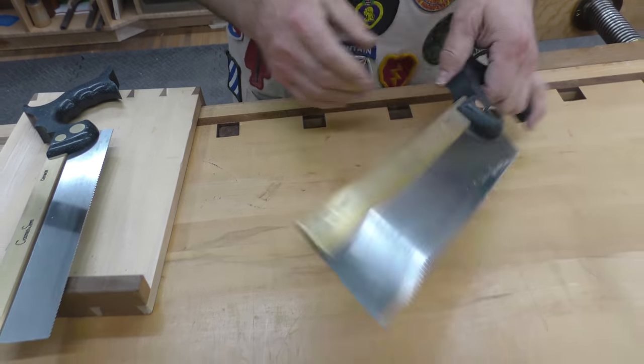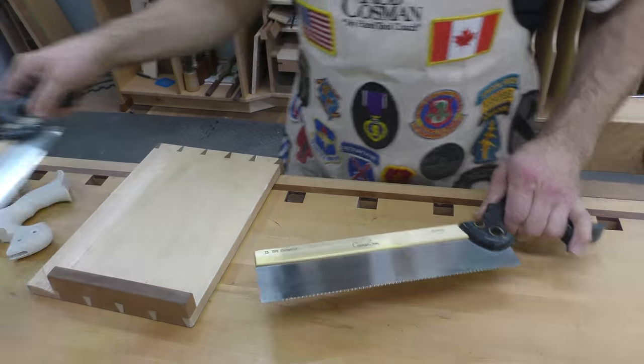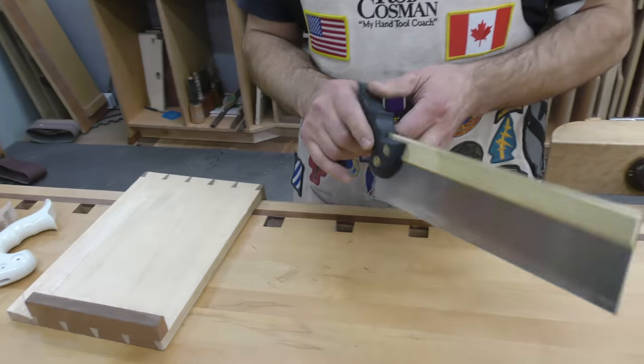The blade is 11 inches long versus 10. Now you can buy the handle — there are options.